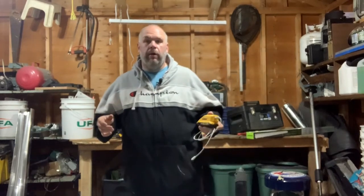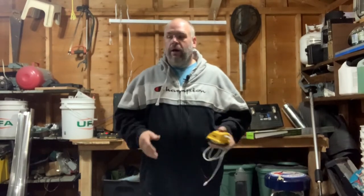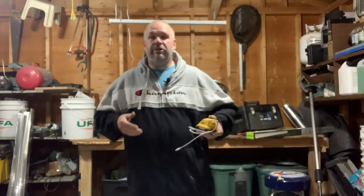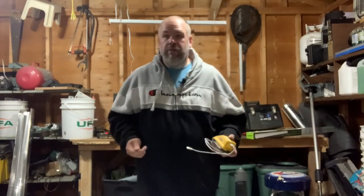You guys know that I'm a big proponent of using one battery type system. Obviously, I'm a DeWalt fanboy, but if you're into Milwaukee or into Makita, I think it's a big deal to keep everything to the same battery type so you can be interchangeable. And I also believe in being prepared in case of power outages, having backup power on hand, just in case, because you never know.